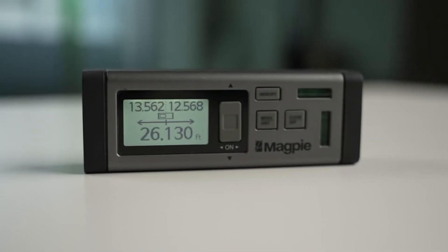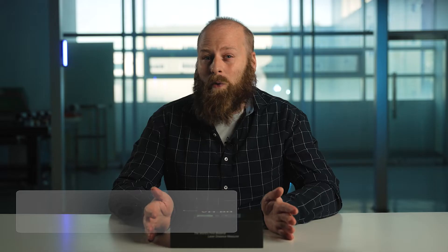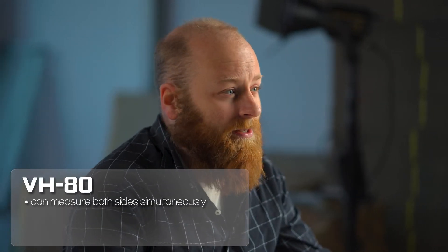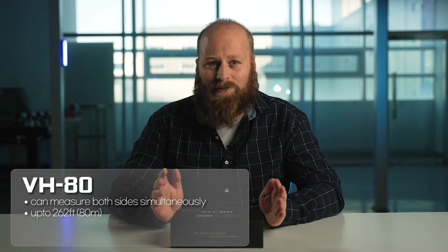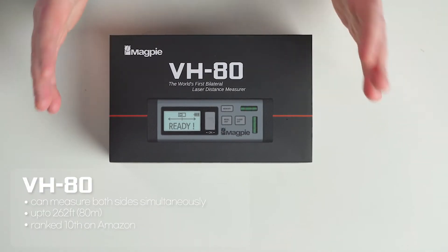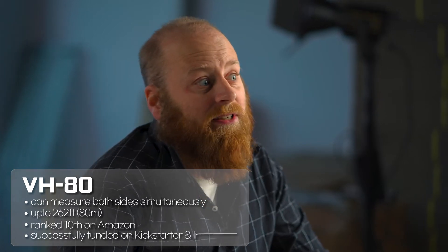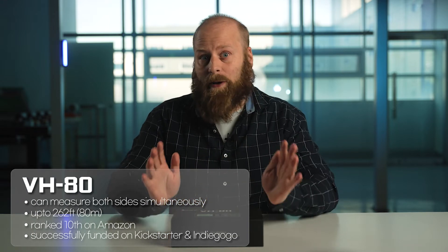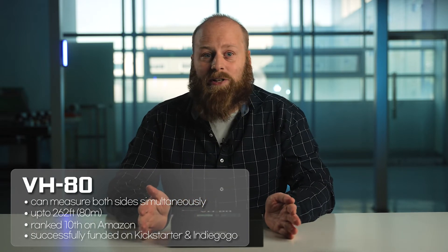And here it is, my go-to product for every measurement. It's the VH80 Bilateral Laser Distance Meter. What's a bilateral laser mean? It means you don't have to move at all when you do your measurements. This thing is able to measure both sides of a room simultaneously, up to 262 feet. You don't need to kneel or move from side to side anymore. This VH80 was ranked 10th on Amazon and was successfully funded on Kickstarter and Indiegogo, which means people around the world already know about this product. And yet, I'm here to tell you why you should consider buying this VH80 for your upcoming projects.